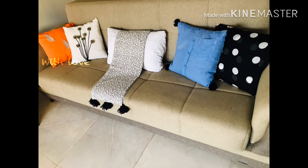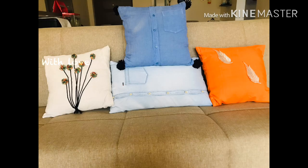Hello, welcome to my channel. I am going to show you a short video. I will share a video about the cushion cover.